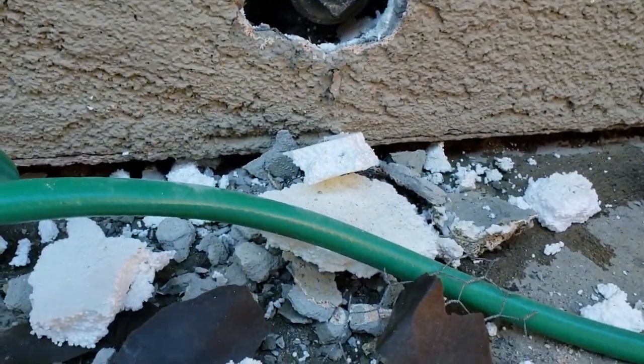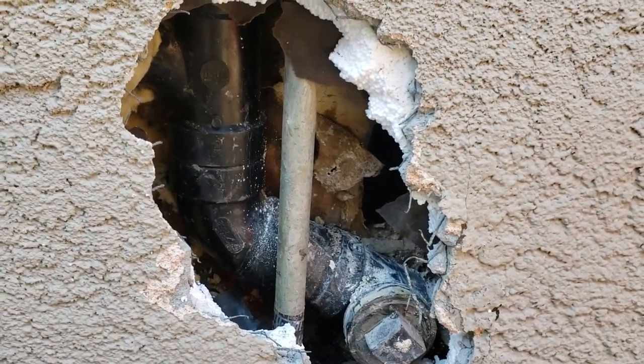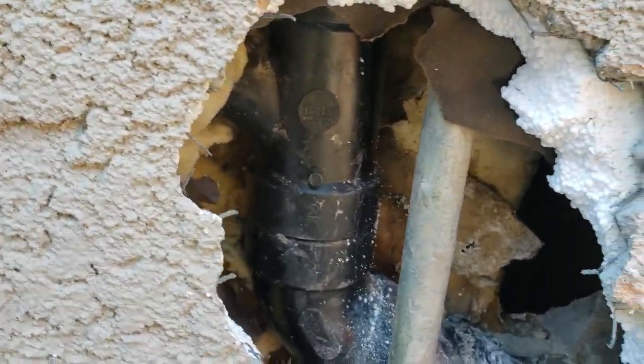We pulled out a separated P-trap that was completely sheared off in the wall, dumping water everywhere. We repaired that and everything was good, but they were still getting water out the side of the stem wall here and out onto their concrete.